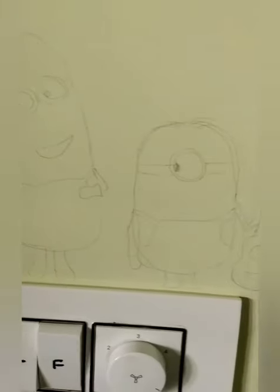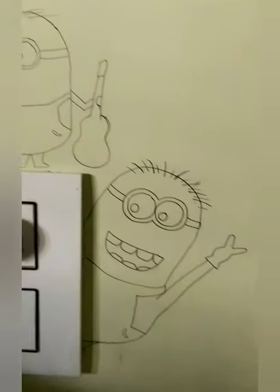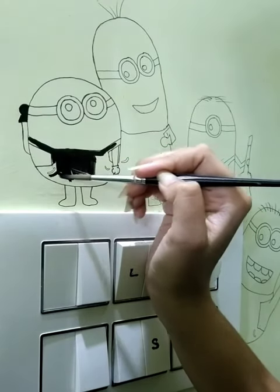First, I have drawn a pencil sketch. Now we will outline it with the marker, and then we will start coloring it.